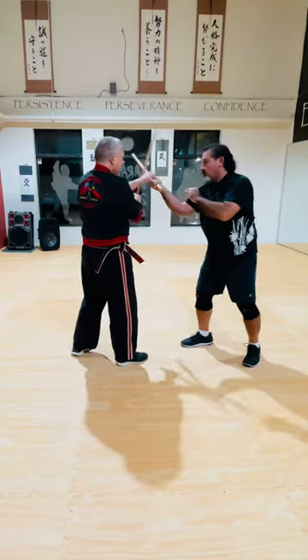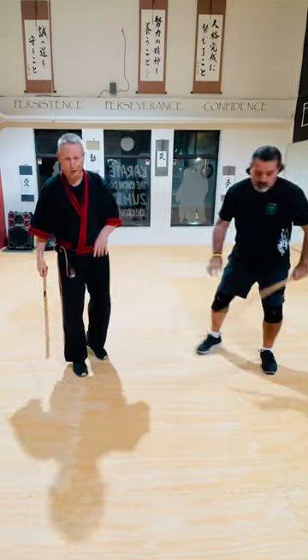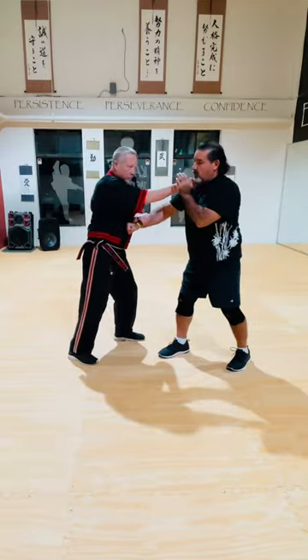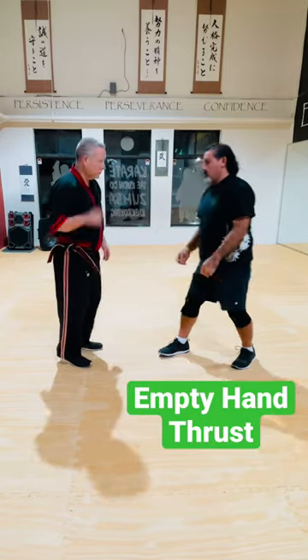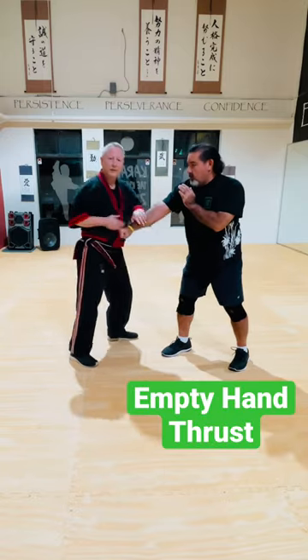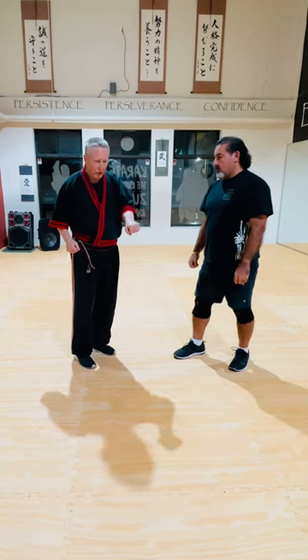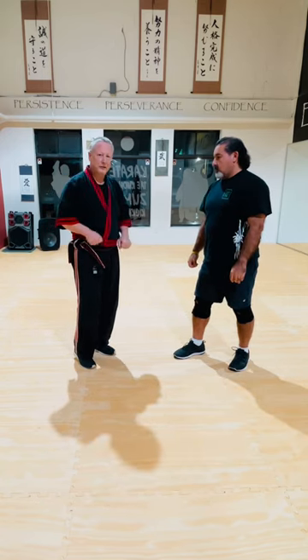Empty hand translation. He closes the punch with the right hand and goes boom — right to his neck or to the sides. Thrust the movement. So if you don't know what the stick is doing, it's a cross-body thrust with the stick.